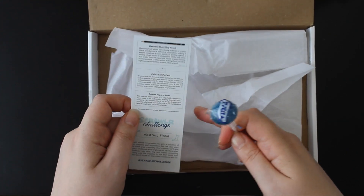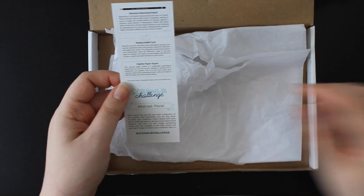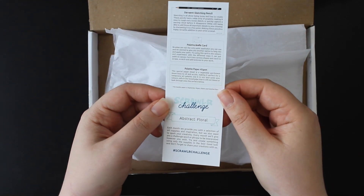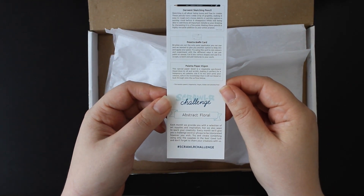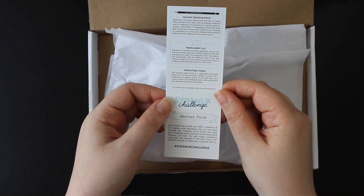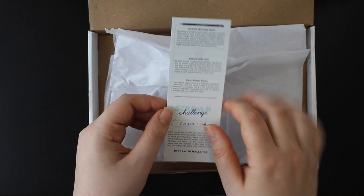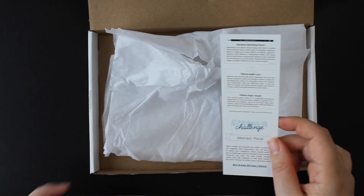And of course we have this month's sweet, which is vegetarian, vegan, gluten and gelatin free — which is nice. And our challenge: the prompt this month is abstract floral. I suppose that works with our artist of the month and the colours we've got. Let's clean this up, set up a little, and do some sketches.